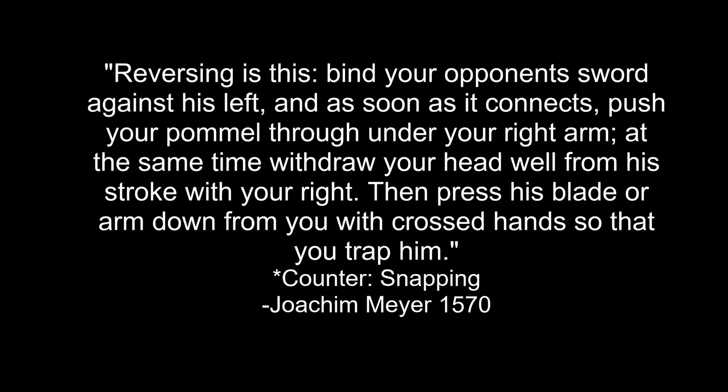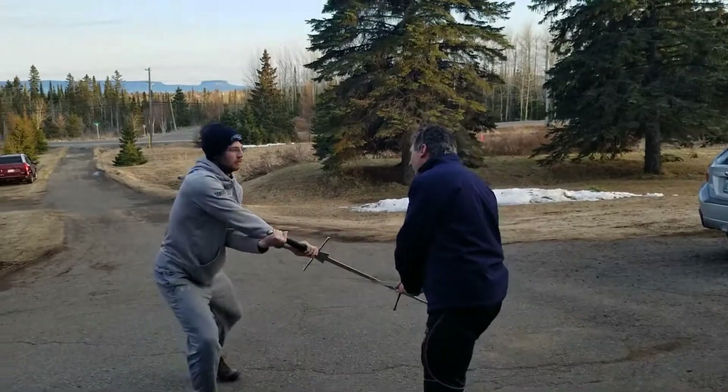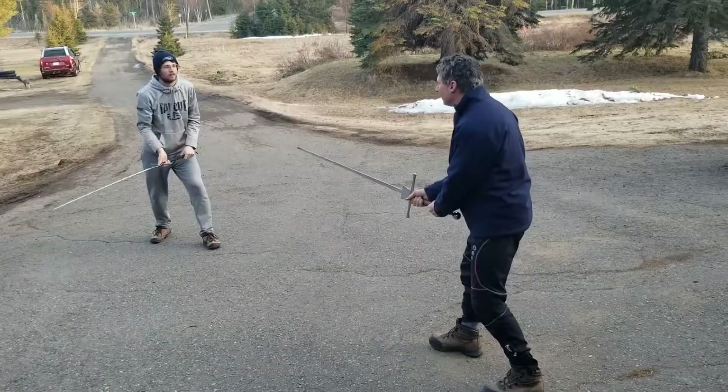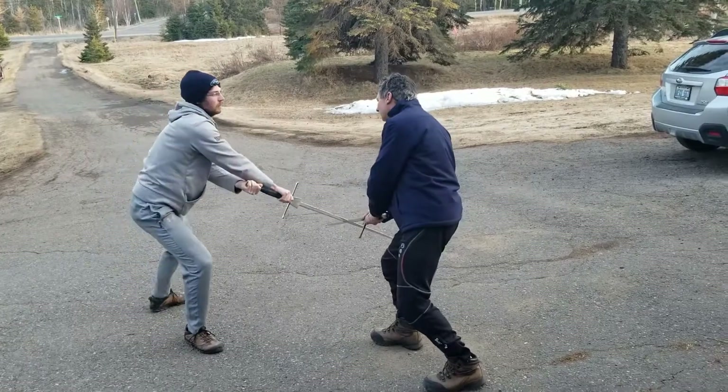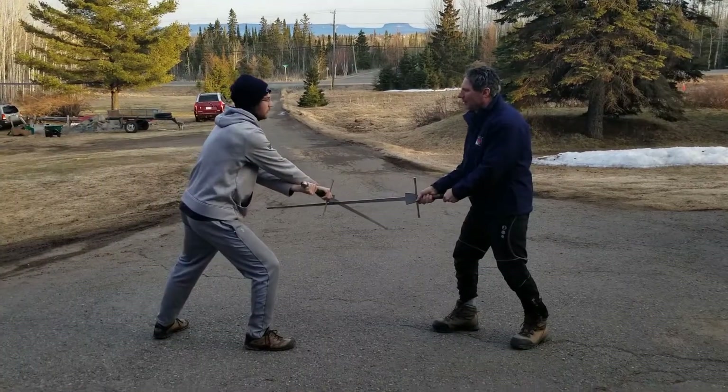It is described in the old books as a half-stroke or turn hand. The only detailed definition I found is from 100 years later by Joachim Meyer. Things had changed in Meyer's time, so this might not be identical, but it fits. What separates Reversing from a Crooked Strike is it's done already from the bind. It's powered by the pommel going under the arms and the hand crossing, locking the sword under.